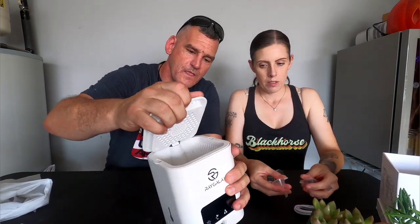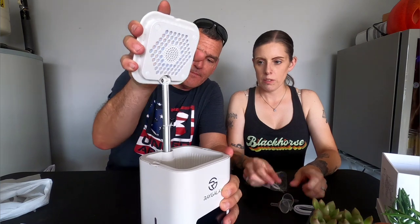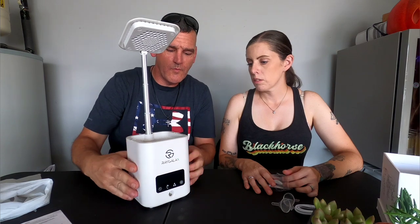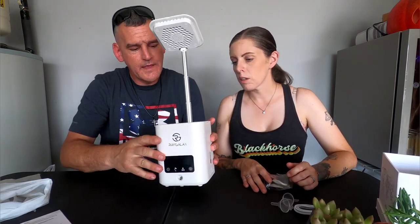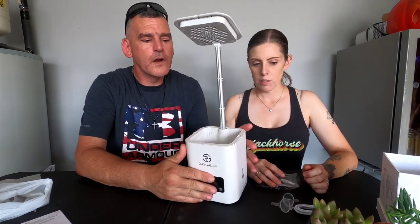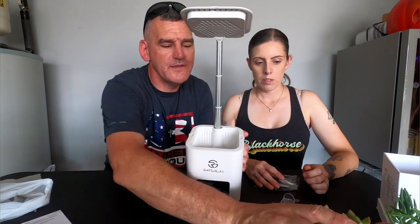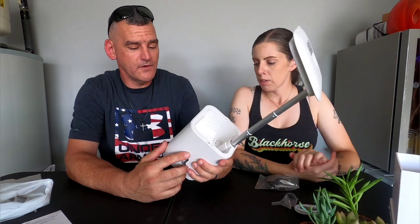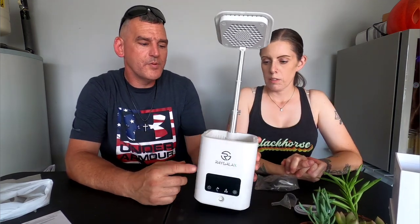This is the top lamp and it goes pretty high — it definitely has a bunch of LEDs in different colors. We'll plug it in and check that out in a minute. The base where you actually plant is fairly large — I'd say about four by four. We're going to put some little succulents in there that we picked up from Lowe's.